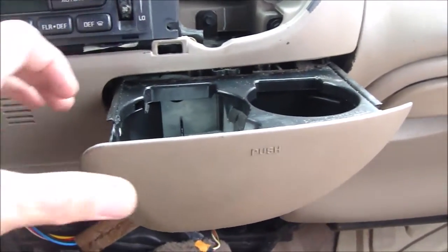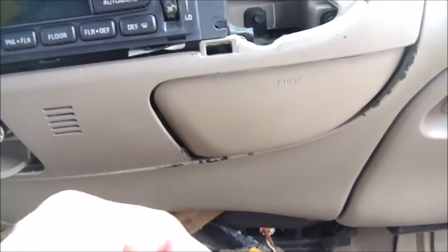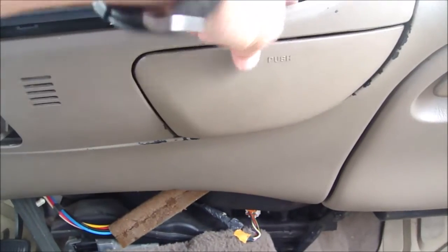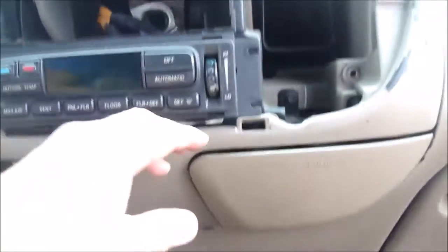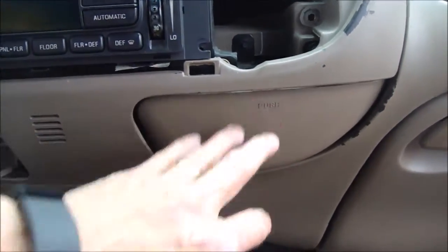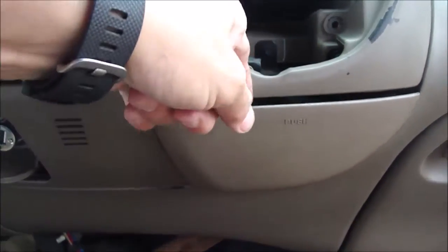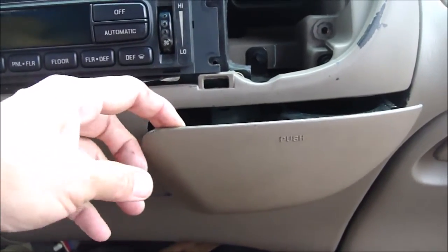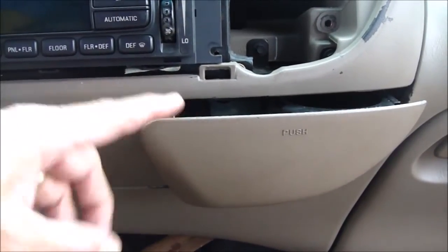Alright, we're actually taking a look at some other things but while we're here I've had this problem with this ashtray or cup holder — when you push it in it gets stuck and it won't come out. Right now I can take it out because it's open, but it really becomes a pain in the neck, so I figured out how I can fix that. First thing you're gonna have to do is take this out.